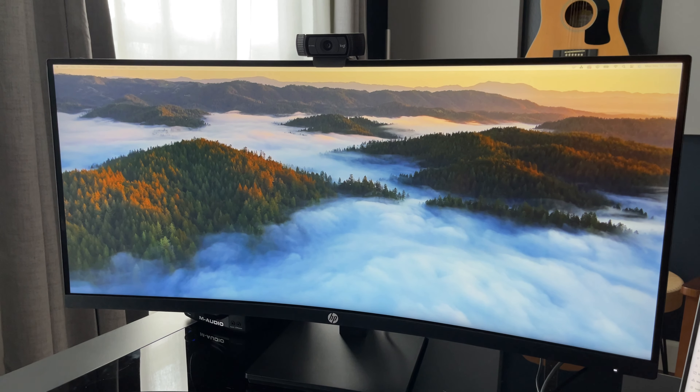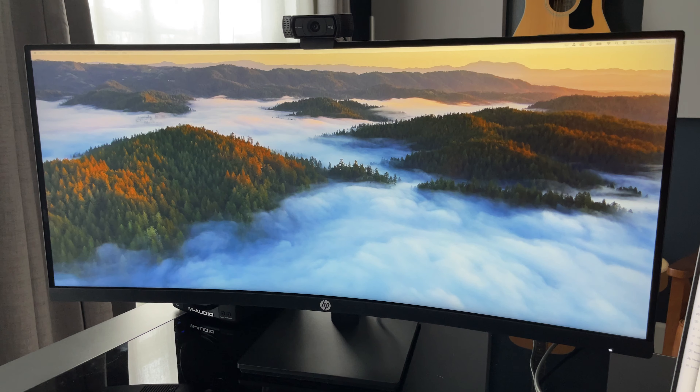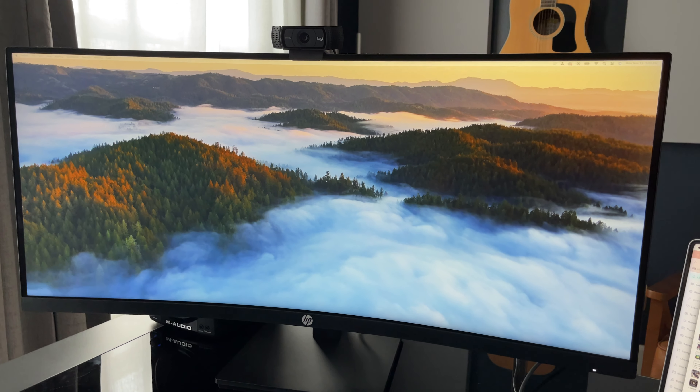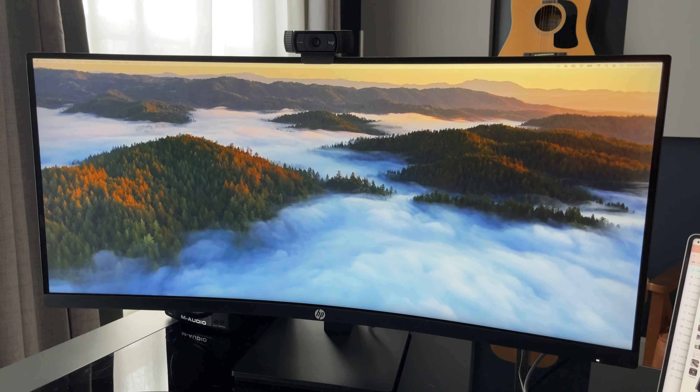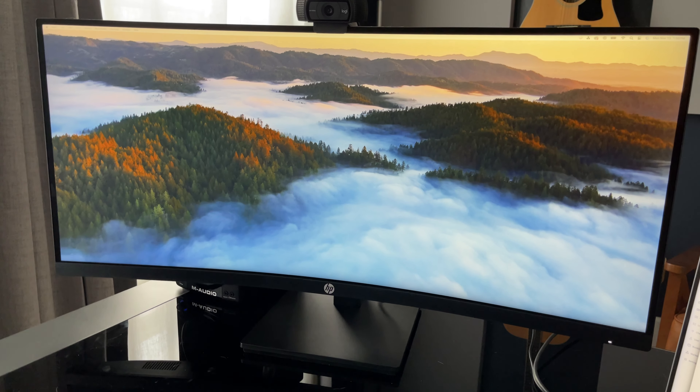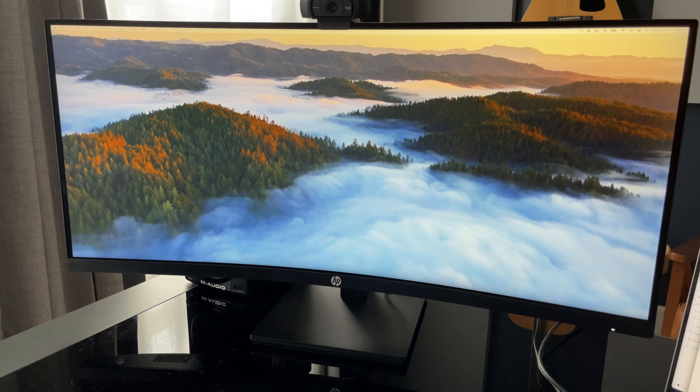This is the HP Curve Display, and it's one of my favorite displays I've been using. I had an MSI display before and switched over to this. The base is much sturdier, and it's also adjustable in height and the angle of the display.